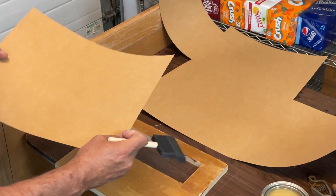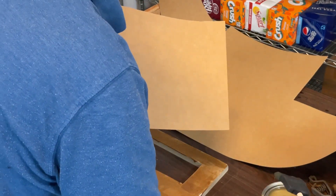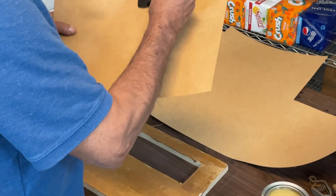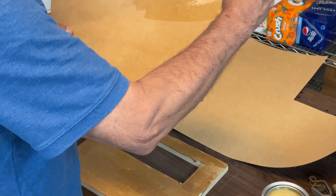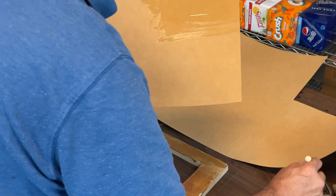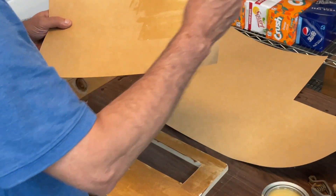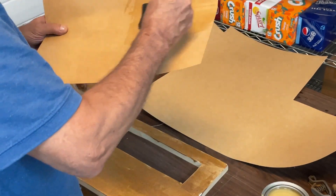Now we want to do the veneer. Just kind of hold it in the air — you could lay it down on a surface, but you're probably going to get stuff over the surface. If you do it the way I'm showing you, you really won't go over. If you did go over, get a little acetone on a rag and wipe it off right away and you won't have any residue left behind.